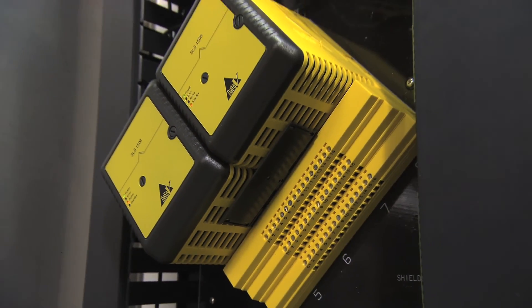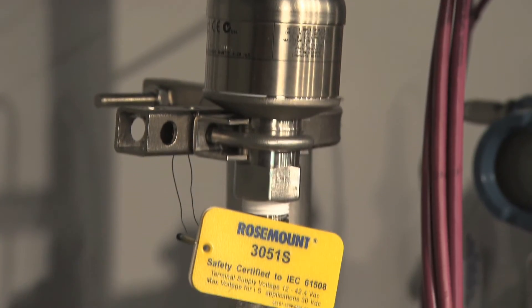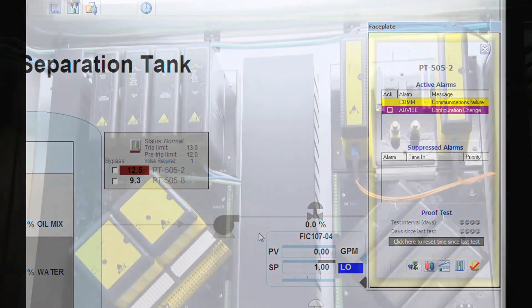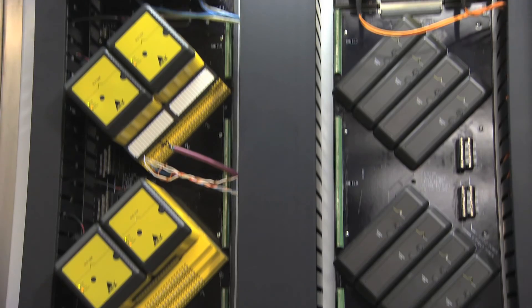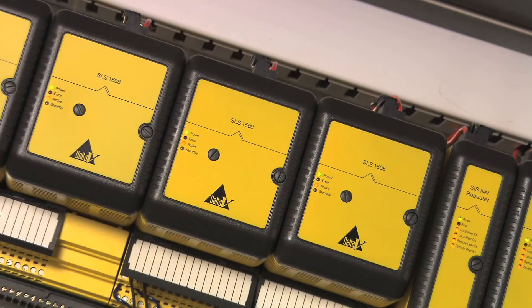DeltaVSIS and the Rosemount 3051S are key components of Emerson's Smart SIS solution. With integrated digital communications and device diagnostics from the sensor to the logic solver to the final element, a Smart SIS can shut down your plant when needed for safety, but it keeps you running safely when components fail.